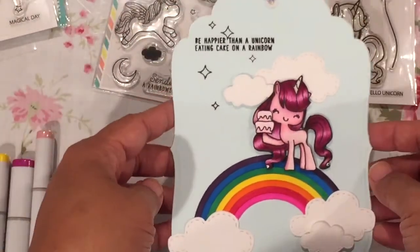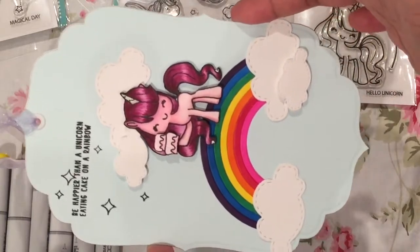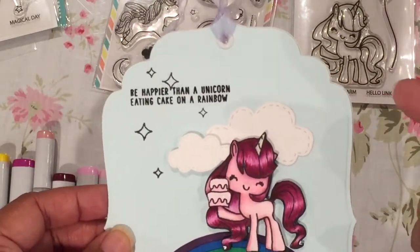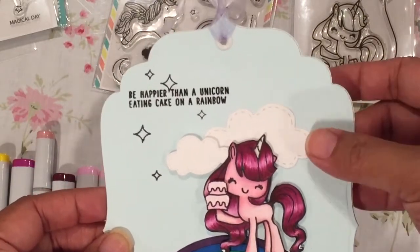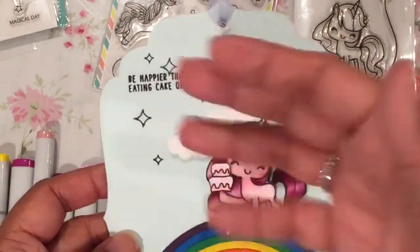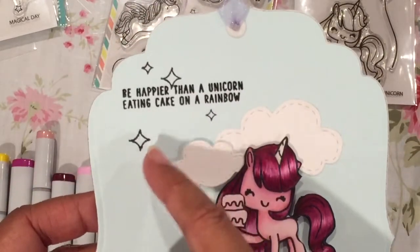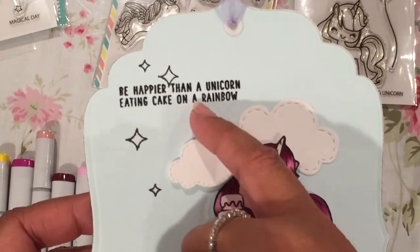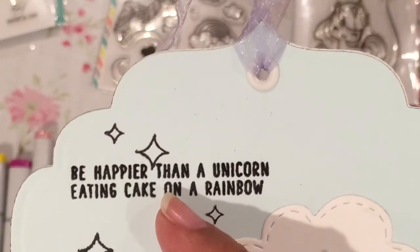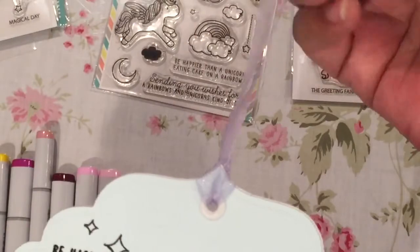This tag was made with a Spellbinders Labels One nestabilities die. I have to turn it sideways for you to see it — on some blue card stock, and I cut it again in white Michaels 110-pound card stock so that I could have a very sturdy base. They're just glued together with some Zyron — I ran it through my Zyron sticker maker to make a sticky side, then stuck the two pieces of blue and white card stock together. The sentiment is stamped directly onto the paper and heat embossed, so it's a little bit shiny. It's black detail embossing powder — I think it's Ranger. And then I put an eyelet through the top and put this little sparkly organza ribbon through it.